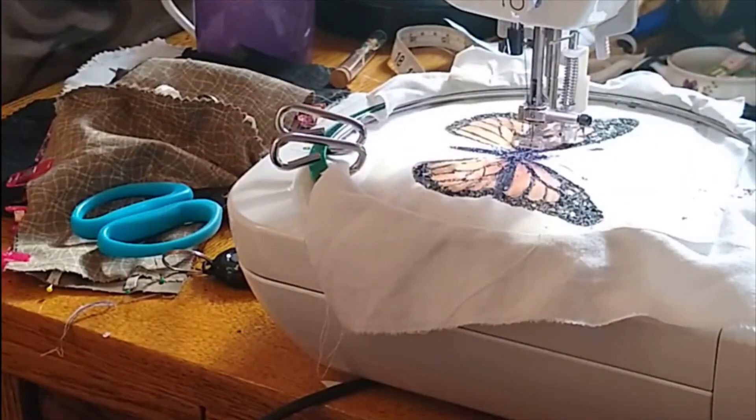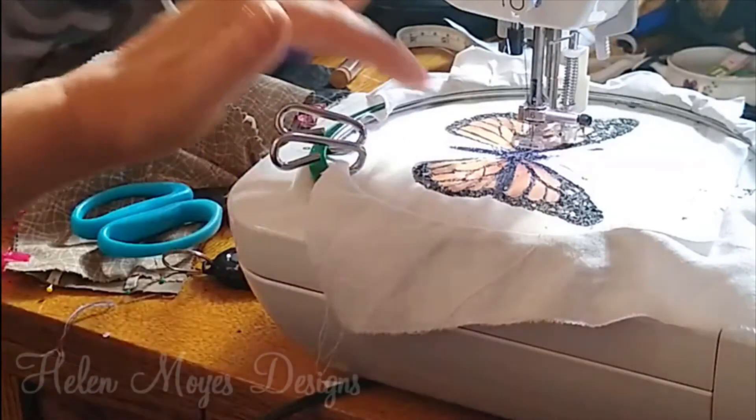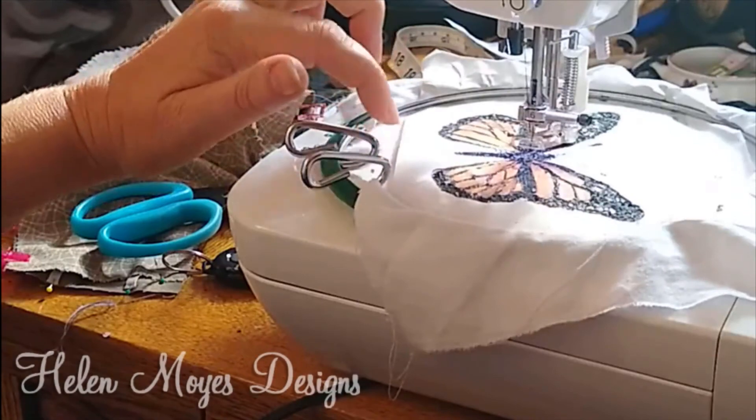So that's a little work in progress. This is a piece of free machine embroidery — a butterfly that's printed on dissolvable paper.